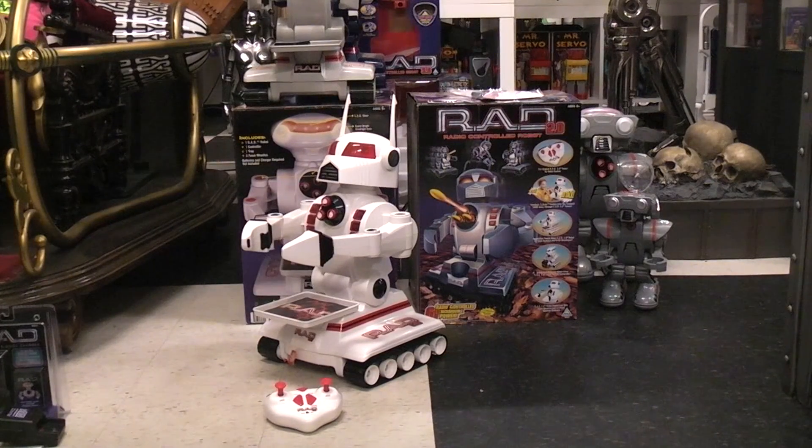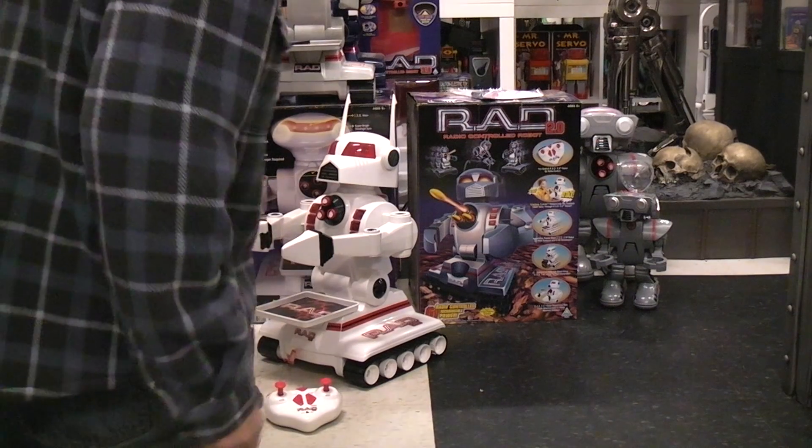This is part two of the RAD series. We're gonna look at RAD 2, and if you already watched RAD 1, basically everything is the same. It's a little different — it's a different color, it's a different head.